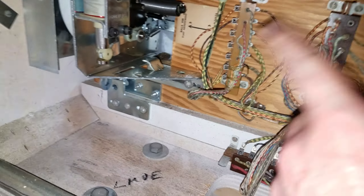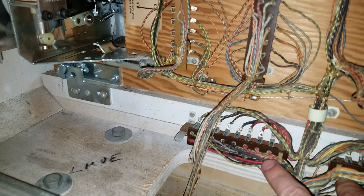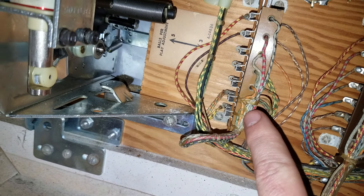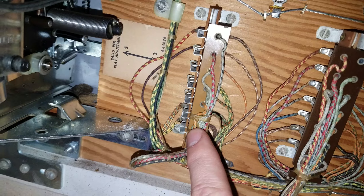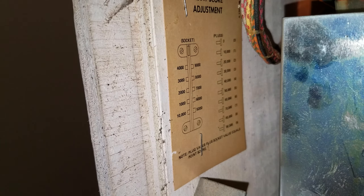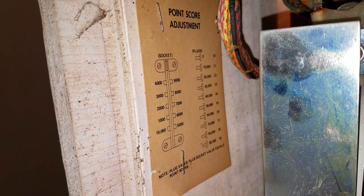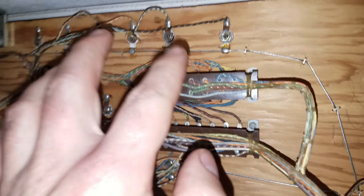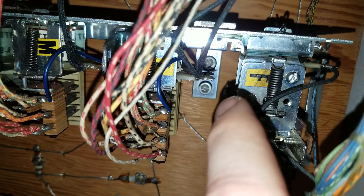We did a video on the credit unit — that's now unfrozen and working. I went through and cleaned all the jones plugs. Here is your three-or-five ball adjust; I've set it to three, which is what the owner has had it on for years. Up here are all of your high score threshold plugs — I just matched those to whatever card was in the apron. There are a couple other jones plugs up here going to the F relay.